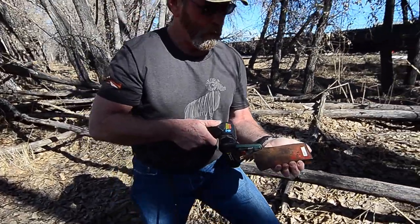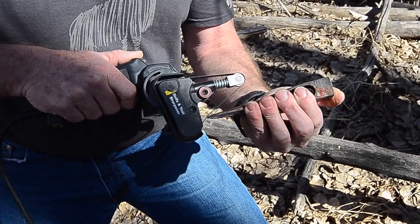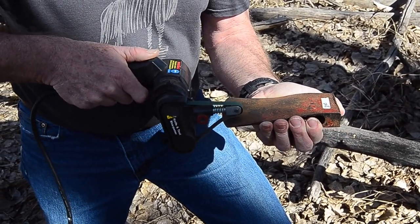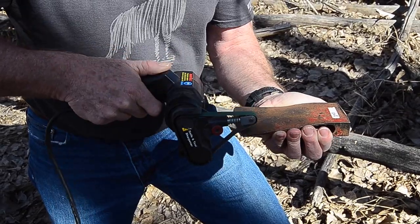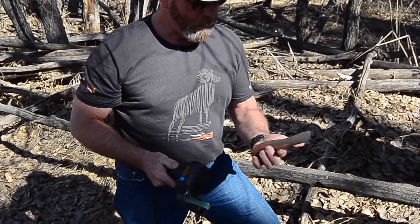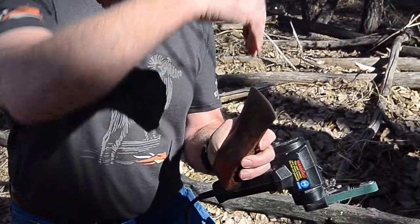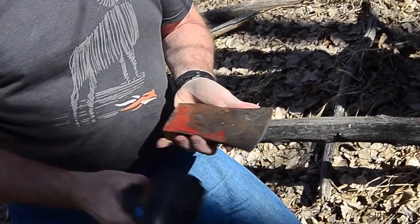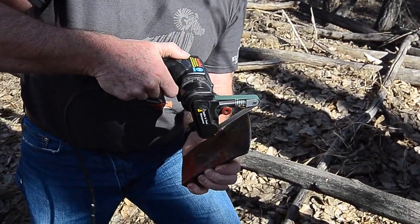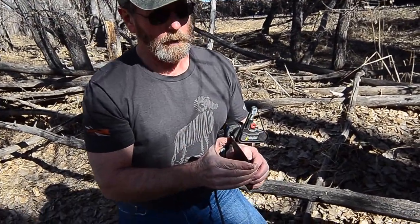Turn it over and do the exact same thing — it's real simple to sharpen. These belts last for an incredibly long time. We run down through there like that and it kind of reshapes it. Now I'm going to turn it so the belt is actually turning downward, cutting into the blade. If you do it the other way, that drags the steel out away from the blade. Turning it this way, I actually cut the little burr that was sticking out off over the blade.